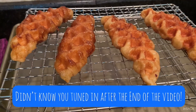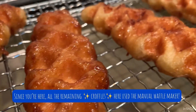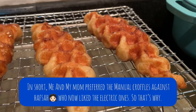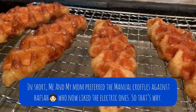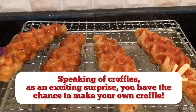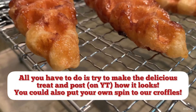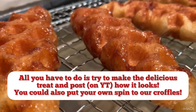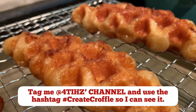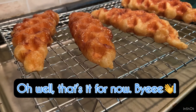Oh, I didn't know you tuned in after the end of this video! Since you're here, all the remaining croffles were made using the manual waffle maker. In short, me and my mom preferred the manual croffles, against Hafza who liked the electric ones. As an exciting surprise, you have the chance to make your own croffle — all you have to do is try to make the delicious treat and post on YouTube how it looks. You can also put your own spin on our croffles. Tag me and use the hashtag #CreateCruffles so I can see it. Bye!